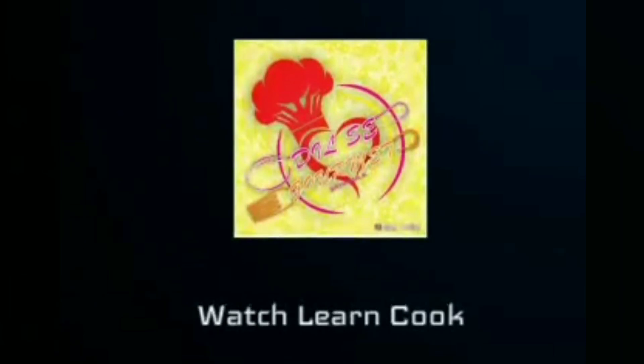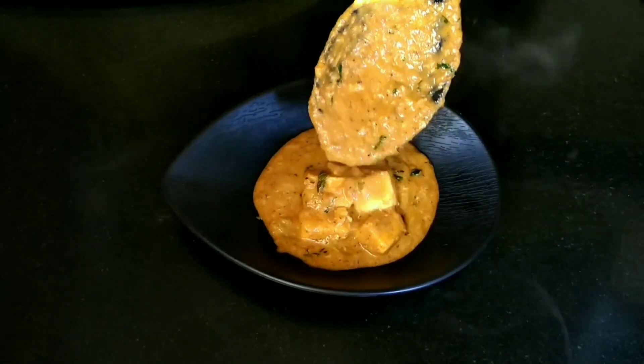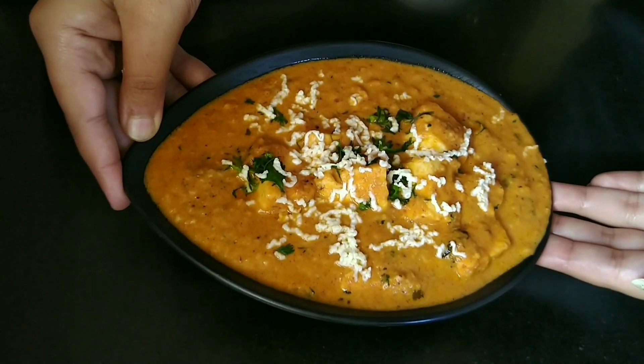Hey foodies, welcome back to my channel! Today we will be preparing Paneer Lababdar, one of the popular North Indian gravy recipes. Paneer Lababdar is made with cottage cheese in a creamy and rich tomato and onion gravy. The recipe is very similar to Paneer Butter Masala but is spicier and more flavorful in comparison.